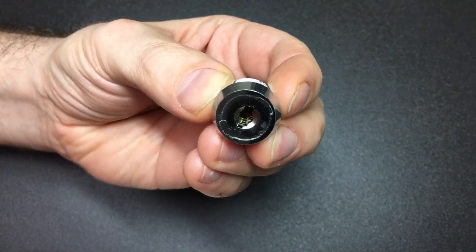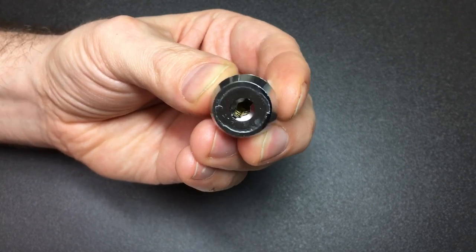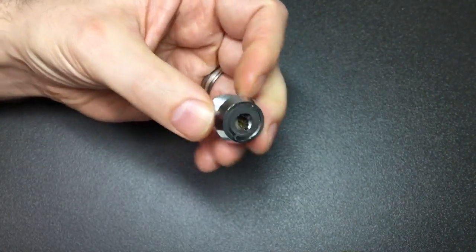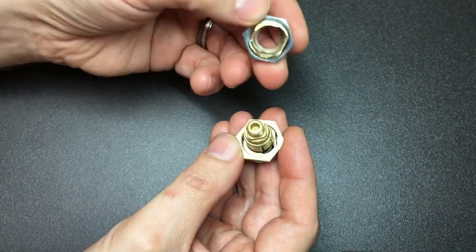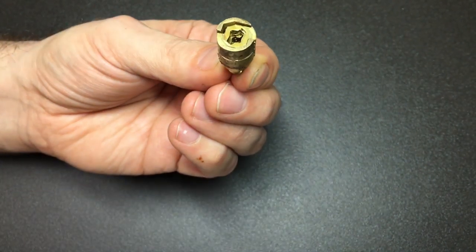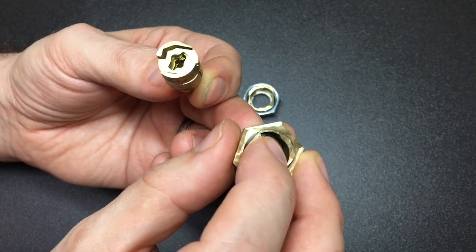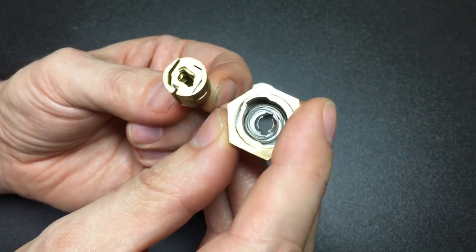Here is a small cam lock version of the Chubb AVA and you can see inside there the sliders. The key will go in and you'll see that it opens the lock, but unlike a wafer lock the sliders are not sprung. Taking one apart, you can see there is just a free-floating stack of sliders inside the lock core itself. They are held in position just by a spring, and depending on the type of AVA lock the spring can either be at the bottom or at the top of the stack of sliders.